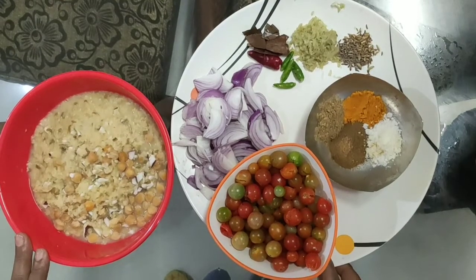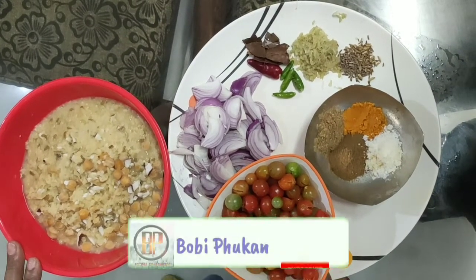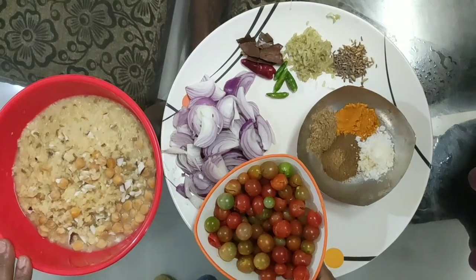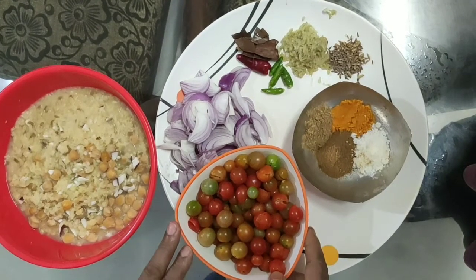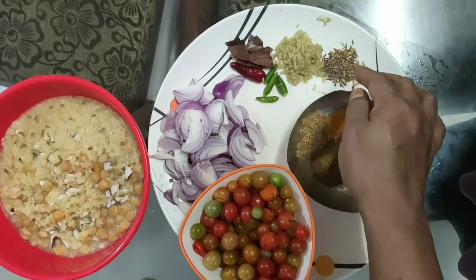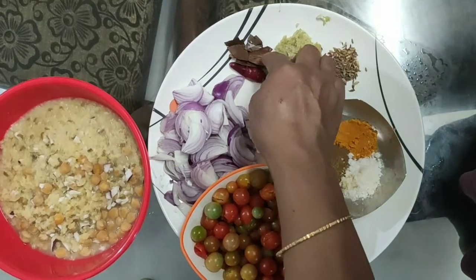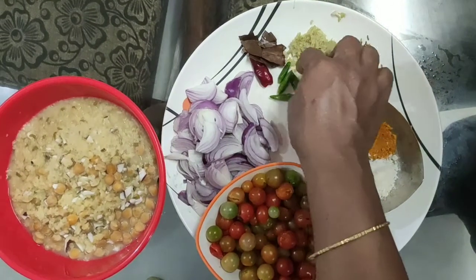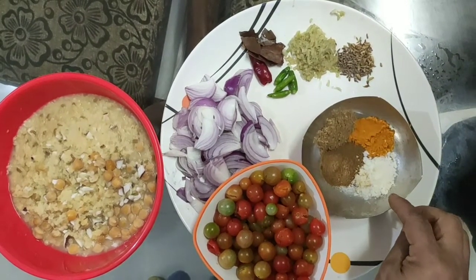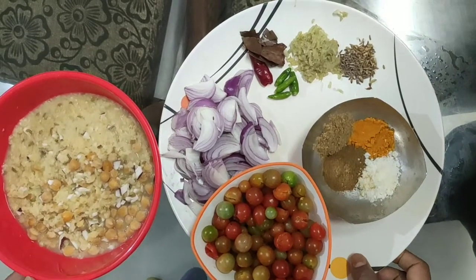Hello friends, I am going to have a recipe for you. The recipe is made by my friends. I am going to take a look at you. I am ready to go.